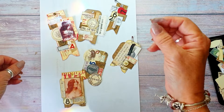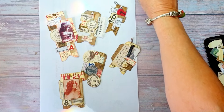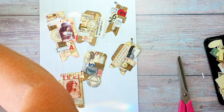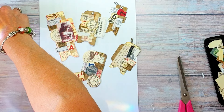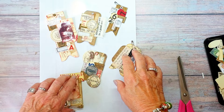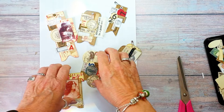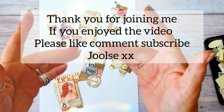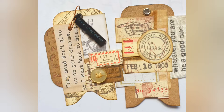It'll probably be the red and the natural colour that will be free, and the others will be at a small price. Hope you get something out of this and I will see you in the next video - bye!